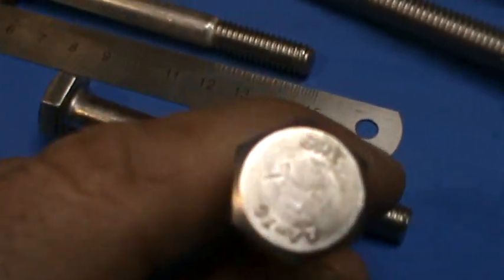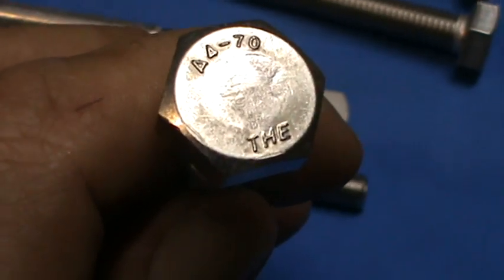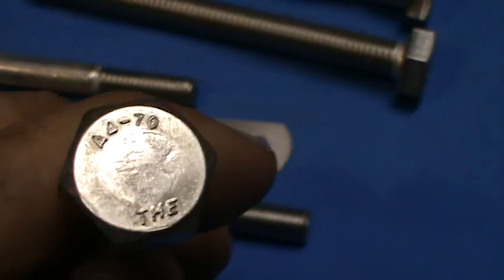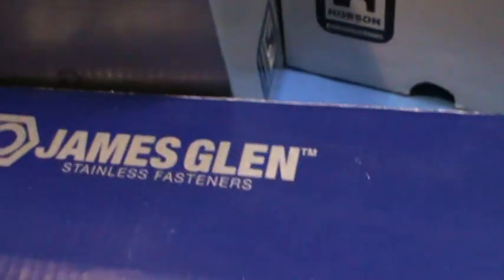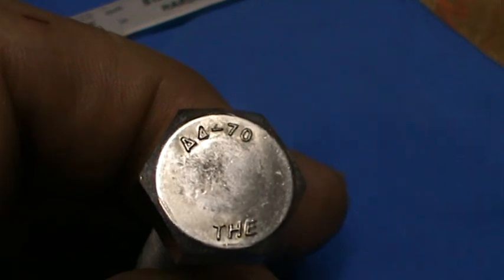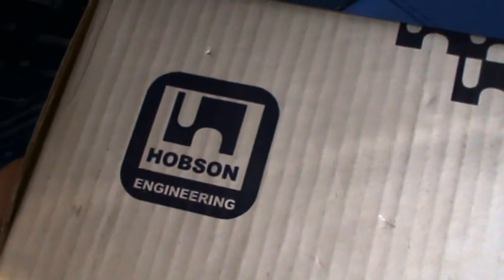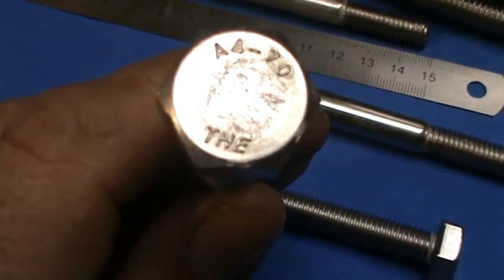Another interesting thing about the head markings is this "THE" on most of the bolts that you find in Australia. That stands for Tom Hoy Engineering, which is a fairly popular manufacturer in China for stainless steel items. Interestingly enough, if you grab a bolt from this James Glenn box — THE. Similarly, Hobson 316 12x120 — open it up, grab yourself a big set screw — and what do you know, THE, Tom Hoy Engineering.